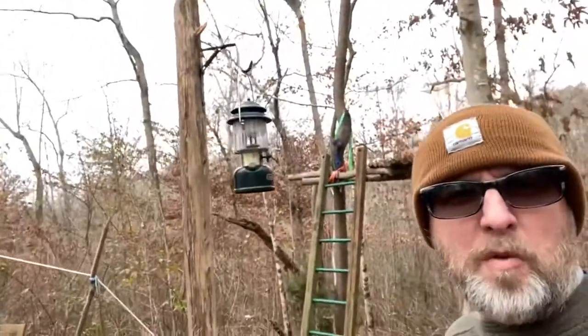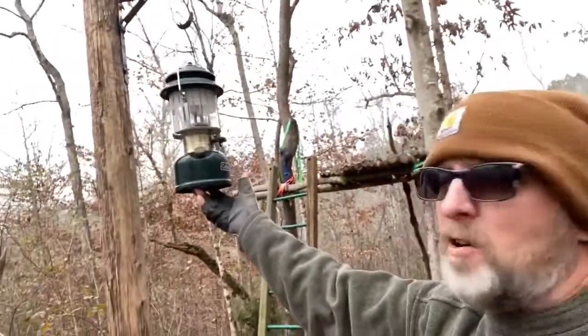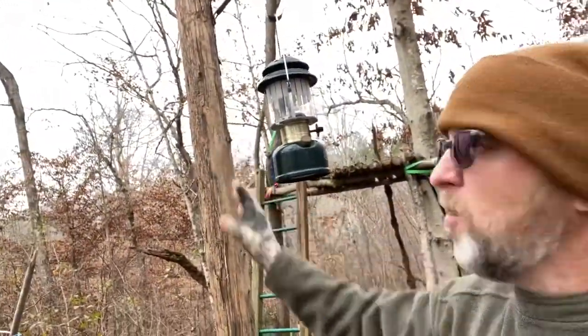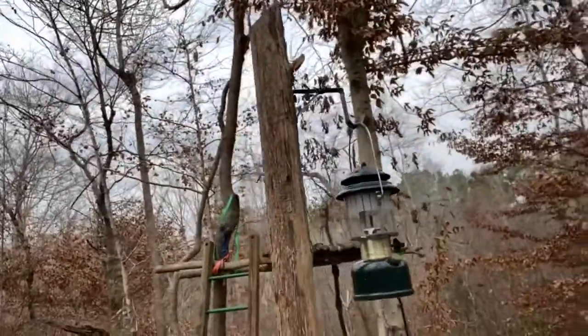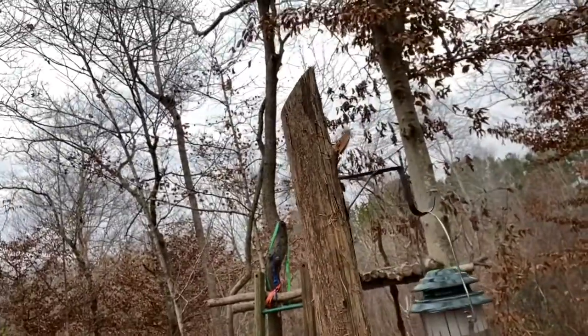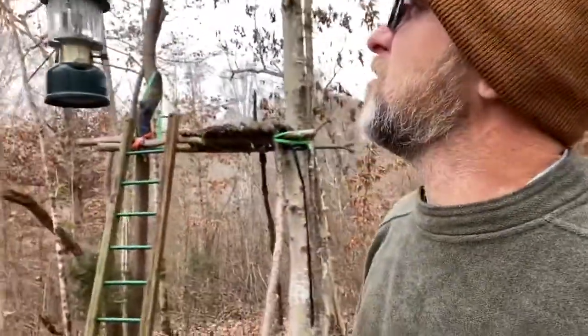Well, that turned out perfect — that's just the way I wanted it. It's up out of the reach of the kids, still hanging on there easily, and it's away from the pole. I cut the top of it off at an angle so the birds won't want to sit on it.